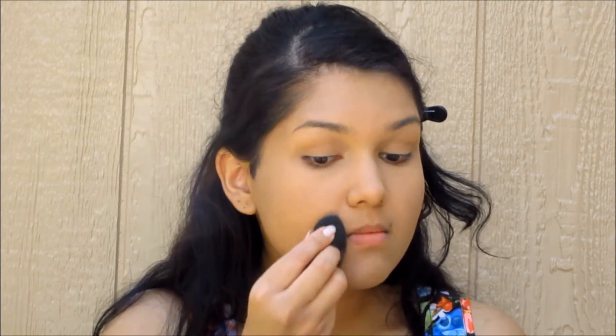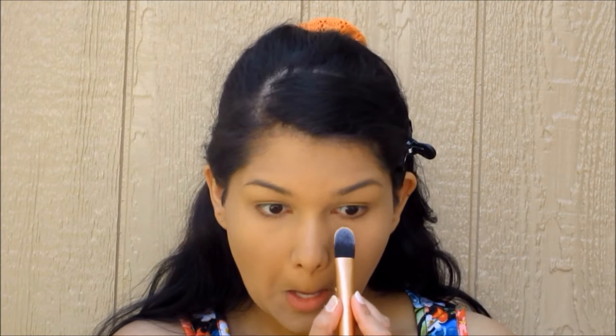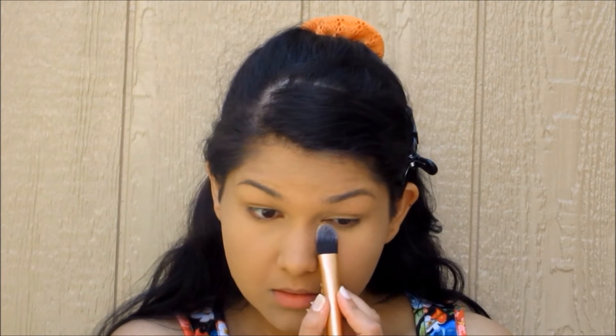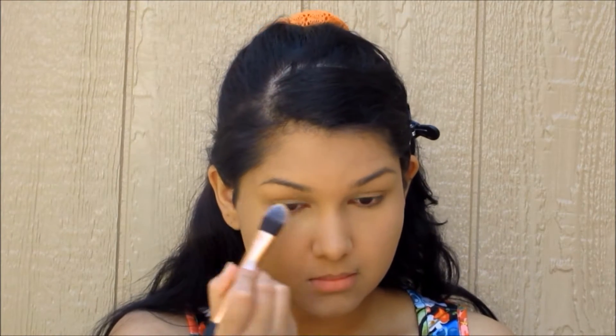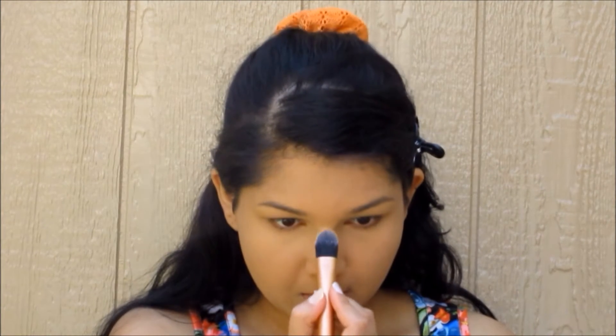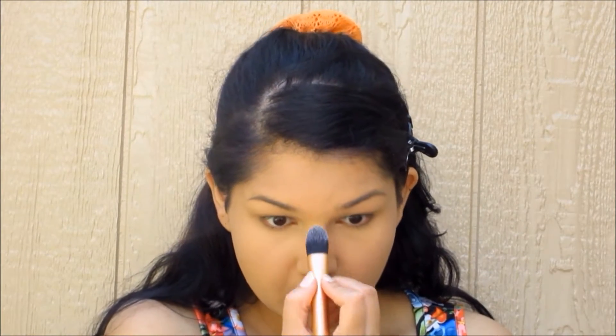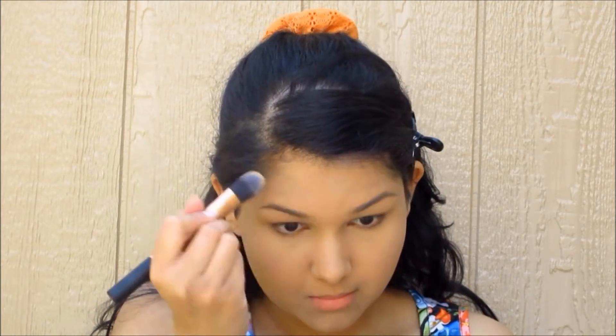Now it's time for some highlighting and contouring. We're gonna take this Wet n' Wild contouring palette with a Real Techniques foundation brush, and just pat that yellow powder underneath my eyes to give a subtle highlight. For oily skin, I don't really like shimmery or shiny highlighters — especially in summer — because it looks extra sweaty. We take that to the highest points in the center of the face, down the nose, and some on the chin.